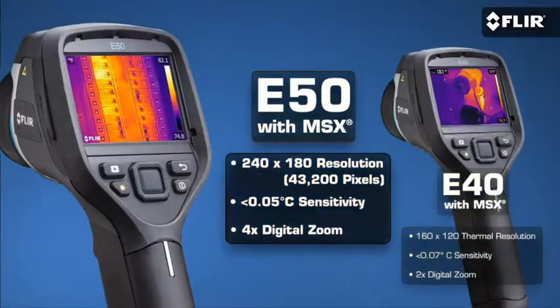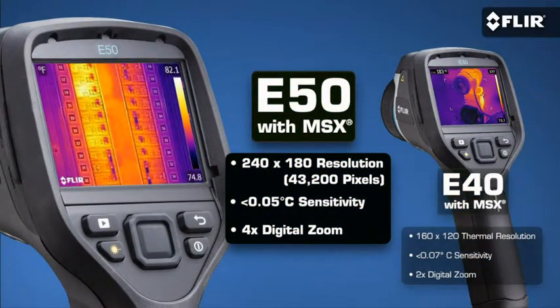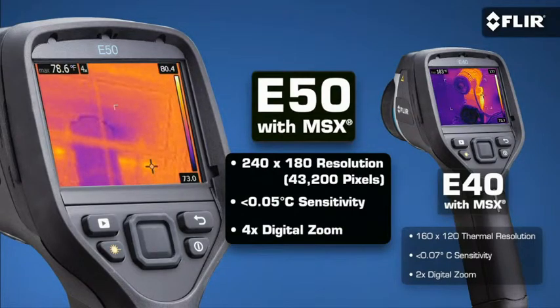Now if you need more than double the thermal resolution and even higher sensitivity, then the E50 is a better fit. More pixel resolution means more detailed thermal images and greater accuracy when scanning targets farther away. The E50 also features digital zoom and can magnify the image up to four times.